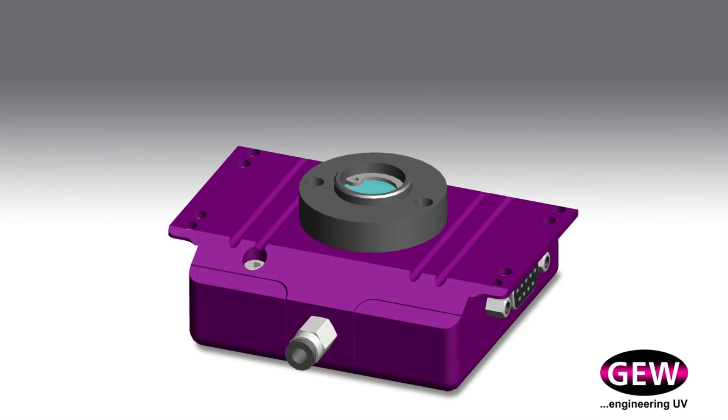In a busy production environment, UV monitors will be subject to ink particles and dust. The GEW MUVM has been engineered with this in mind, with air purging to keep the quartz glass clear. The MUVM has been designed to be easy to clean with minimal impact on sensor accuracy, and annual recalibration by an ISO certified laboratory will ensure the optimum performance of the unit.